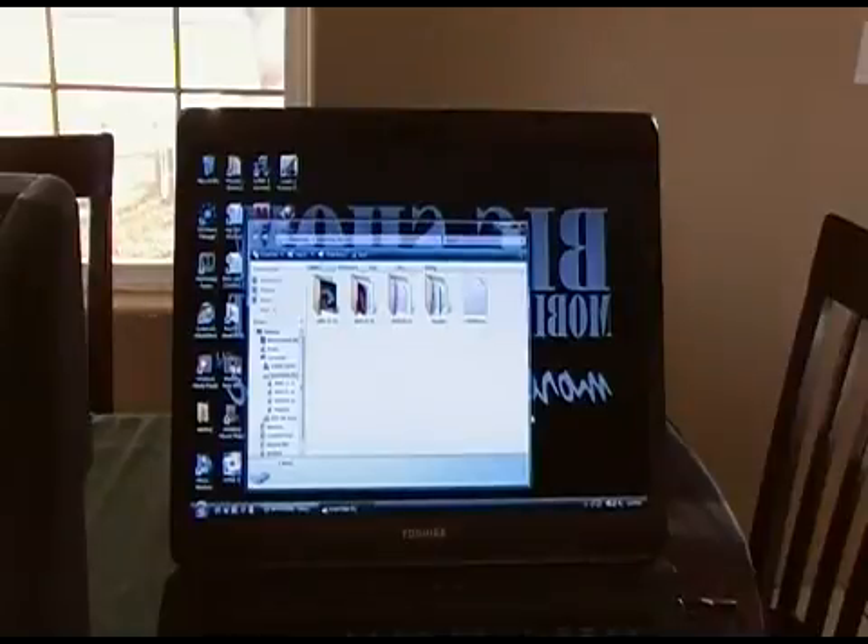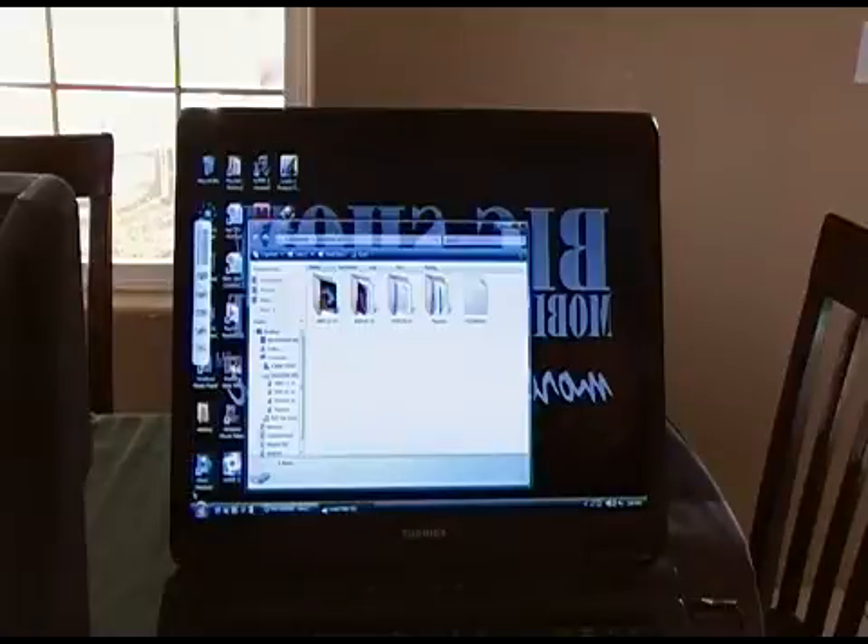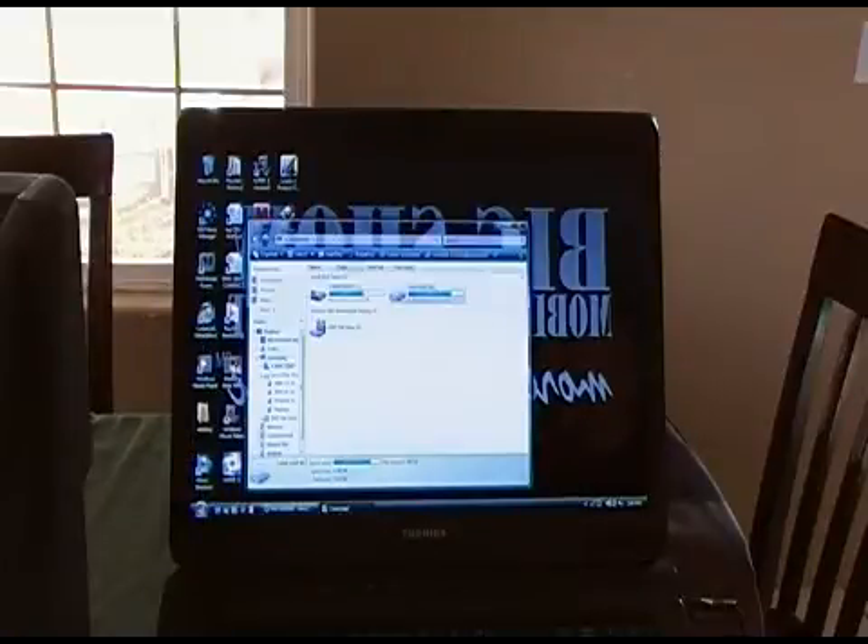You may get some messages like 'new hardware found' or 'device driver install' — just go with it, like with any other external hard drive you hook up for the first time. This one has been hooked up to this computer many times, so it recognizes it right away and treats it like an external hard drive. If we go to the computer screen, it shows the internal hard drive and then a local disk.